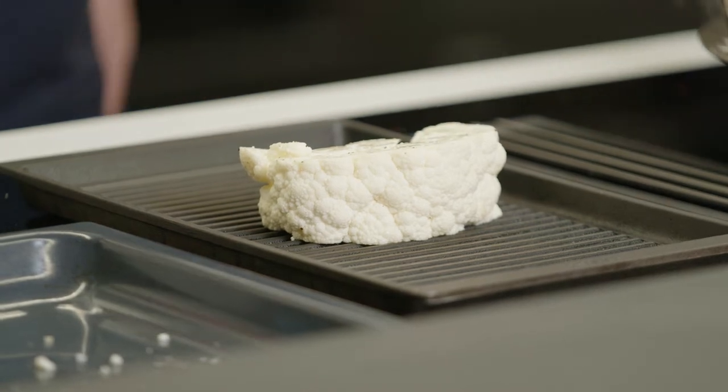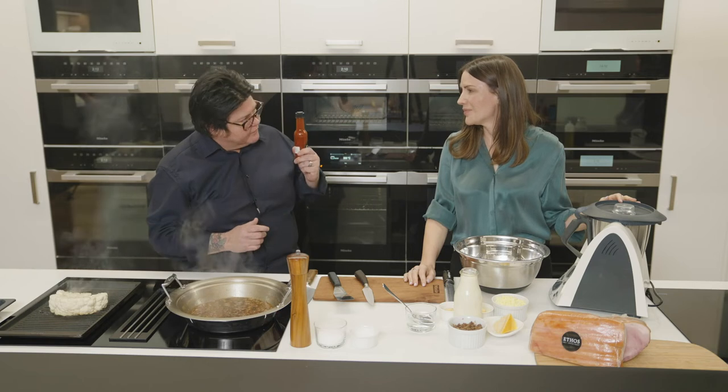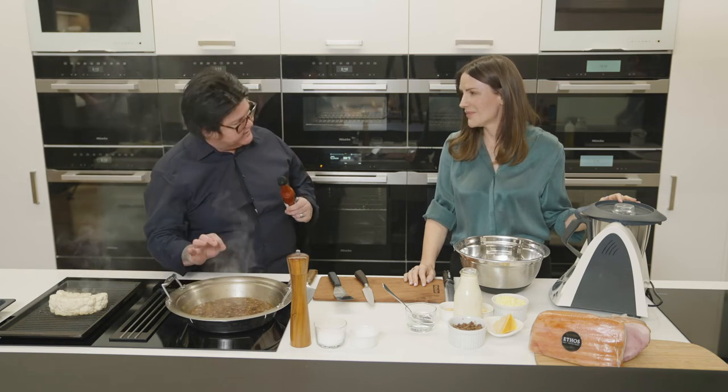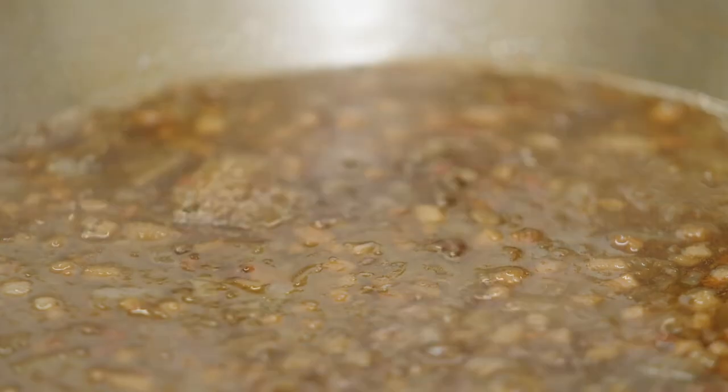So now we're going to add our sugar while this cooks. Last step, we're going to go in with a bit of hot sauce to add a bit of zing to the jam. That's going to take another, say, 30 minutes to come to the consistency that I want.